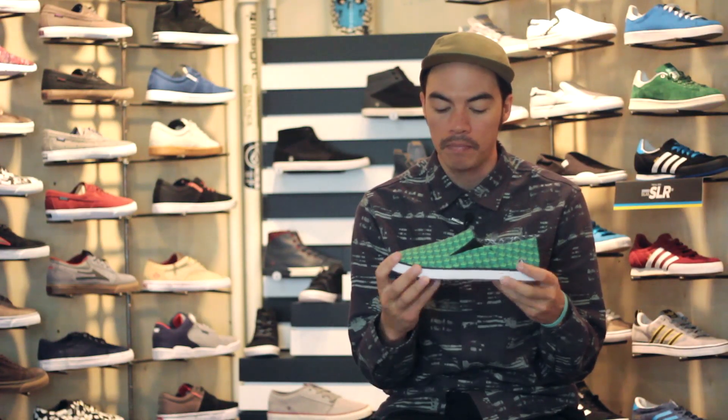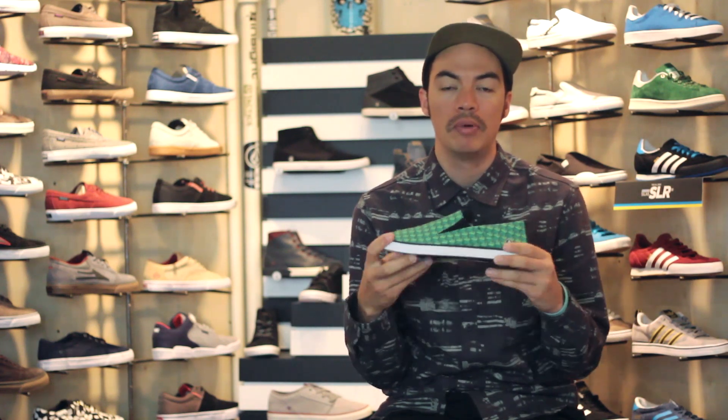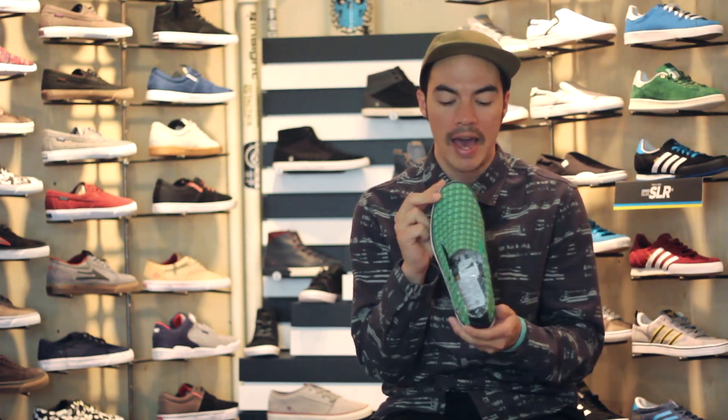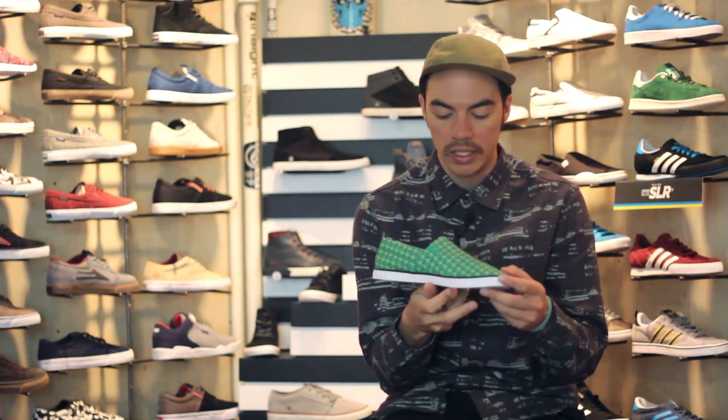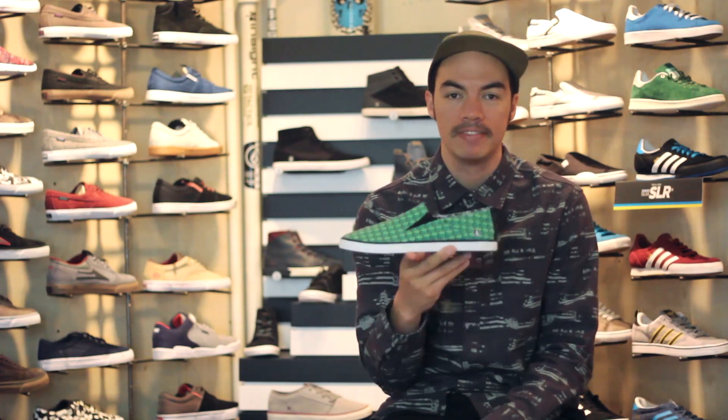Canvas upper, vulcanized construction, slip-on chill shoe. That is the Volcom Slips. Head over to Tactics.com — you can see full 360 images of this shoe. Check out all the Volcom shoes at our website, Tactics.com.